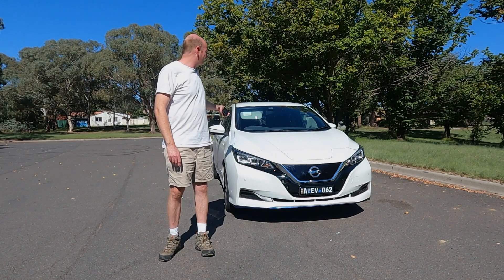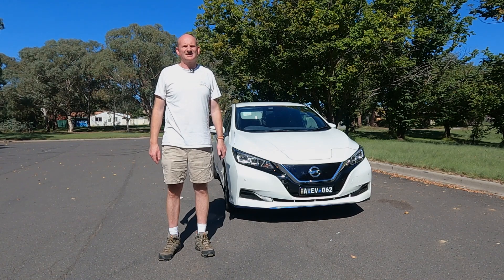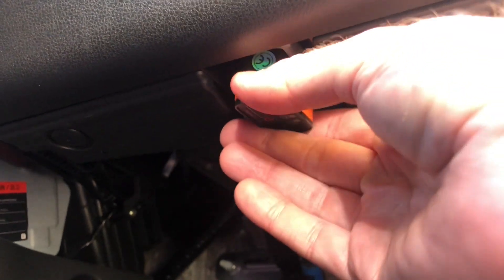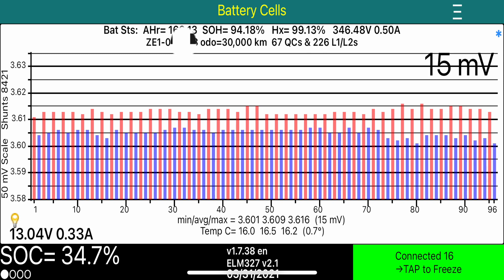We analyze the drive battery on the Nissan Leaf with a little application on the iPhone called LeafSpy. LeafSpy connects to the car's computer via a little wireless dongle that connects into the Nissan Leaf just under the driver's steering wheel. This is the LeafSpy information that matters: the battery cells page. Each of these columns represents a battery module which consists of three cells, so 96 modules with three cells each equals 288 cells in total. On the horizontal scale we have the 96 modules, and the vertical scale is the module voltage, which is about 3.6 volts in this case.